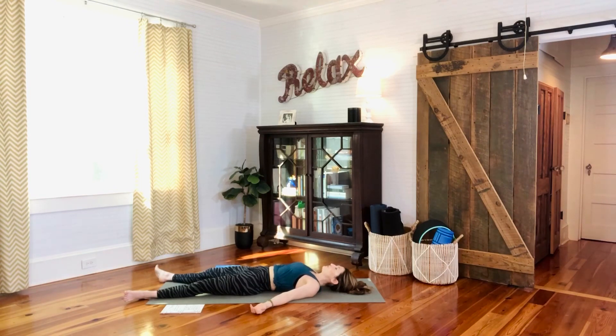This is where I will leave you today. Thank you so much for practicing with me. The light and life in me honors the light and life in you — namaste.